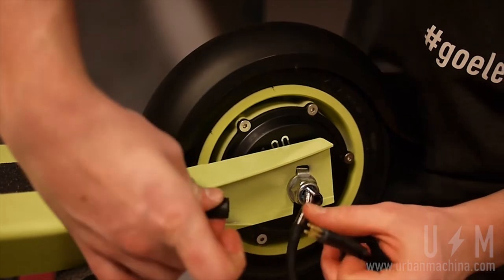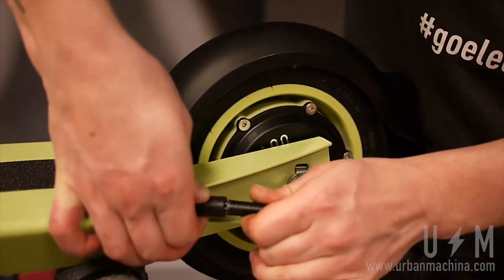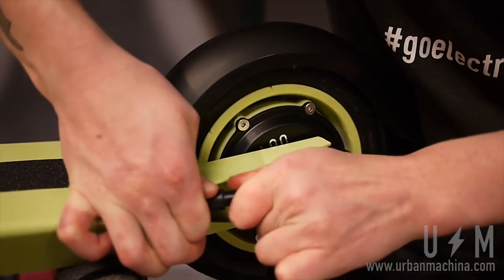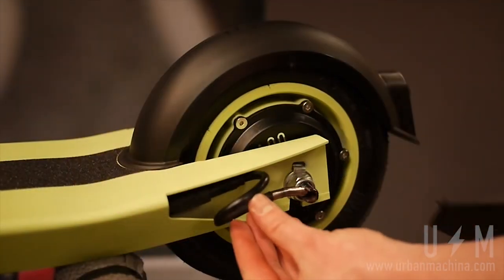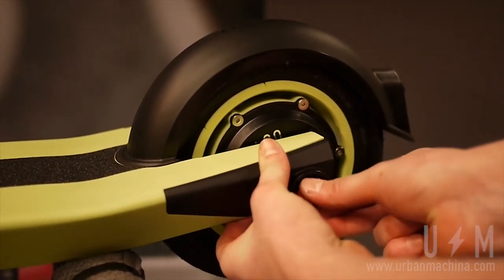On the left side, reconnect the motor by lining up the arrows on the plugs. Make sure that the connection is complete. Reinstall the cover, fastening the red screw until it is snug.